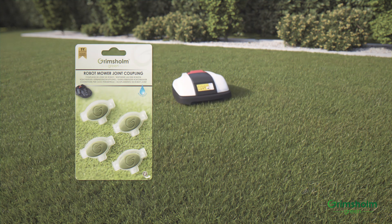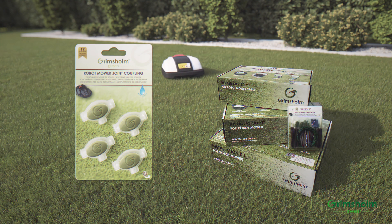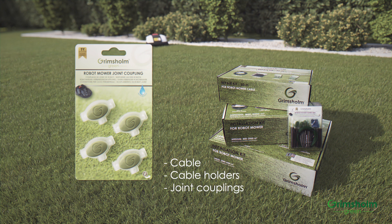The couplings can be bought either separately or in one of our installation kits, which contains almost everything you need to install a robotic lawnmower or repair an existing installation. The kits are available in several different sizes and include cable, cable holders, joint couplings, and connectors.